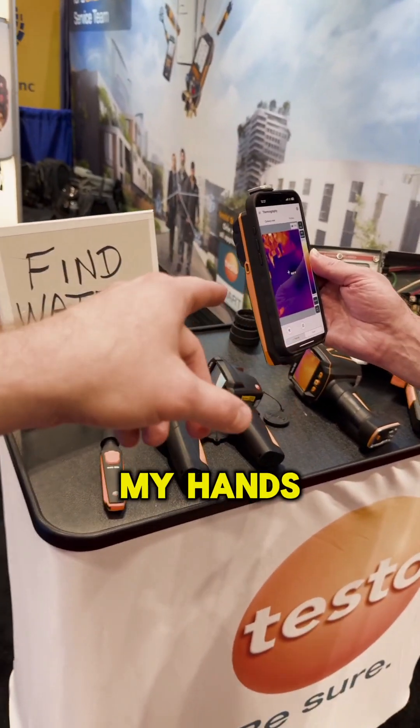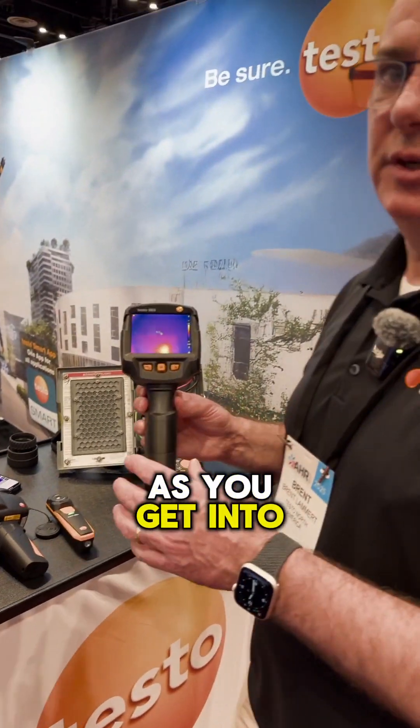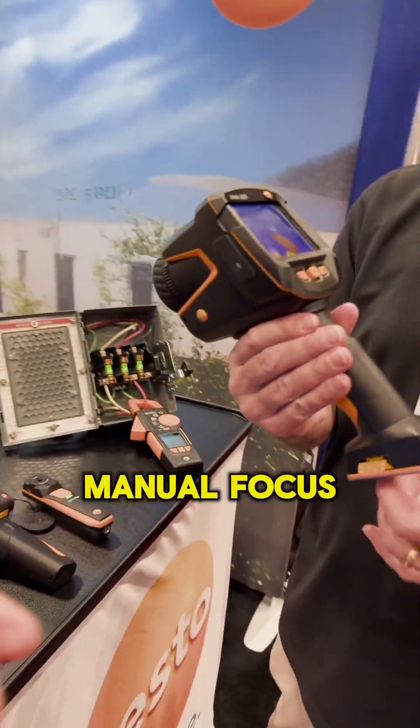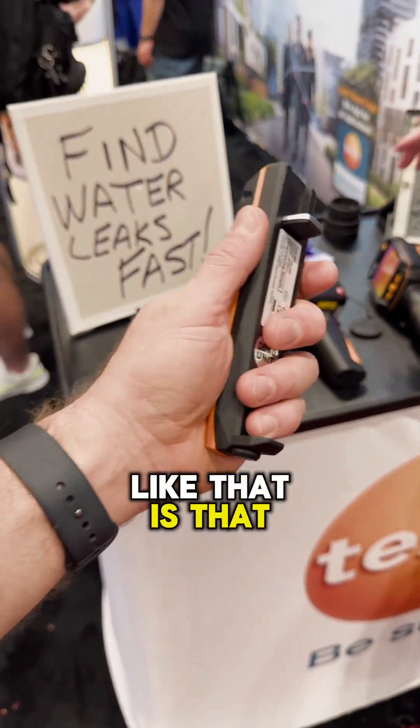I want to get my hands on that because that is a beautiful piece of hardware. As you get into offering thermography services as part of your package, that's where a product like this starts to make sense — with interchangeable lenses, manual focus, and interchangeable batteries. This is a beast.